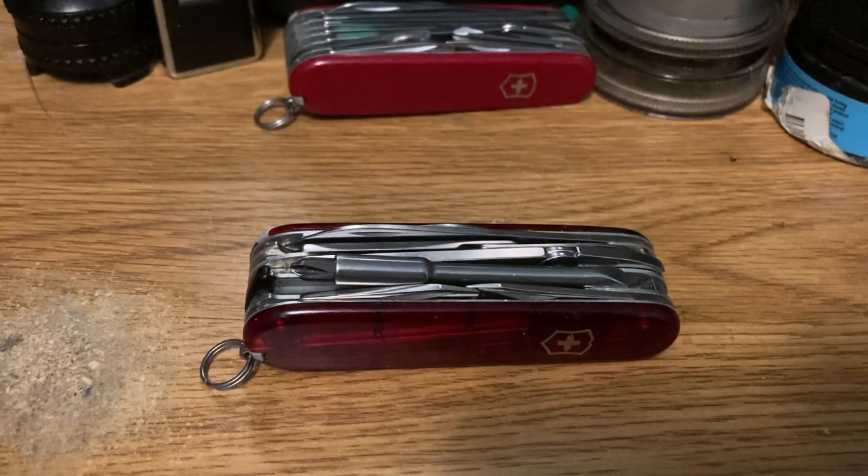Now this is the mid-size knife. They have a larger size knife, the Cybertool 41, which has a file and a saw in it, I believe. They have a Cybertool Light that has inline Phillips and a flashlight, and they have the Cybertool S, which is basically a Spartan with the bit driver.